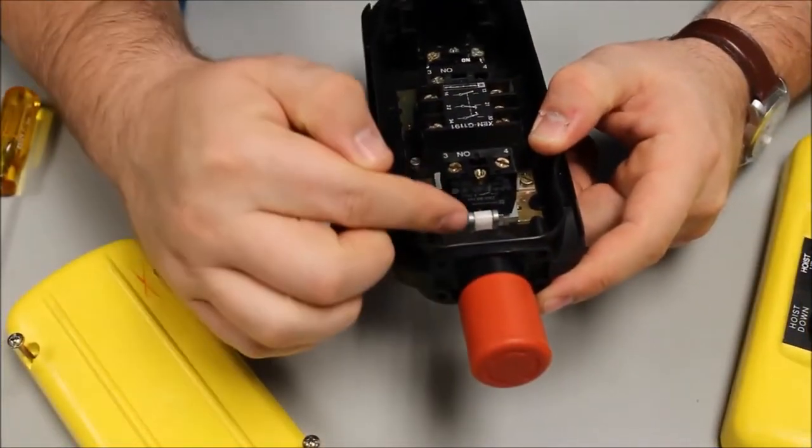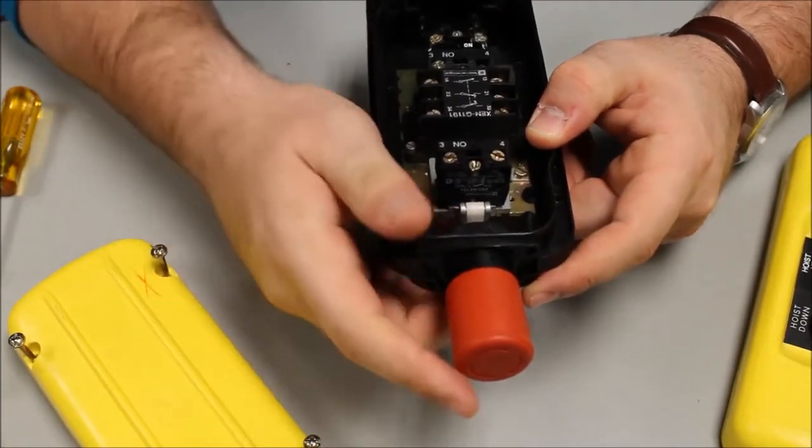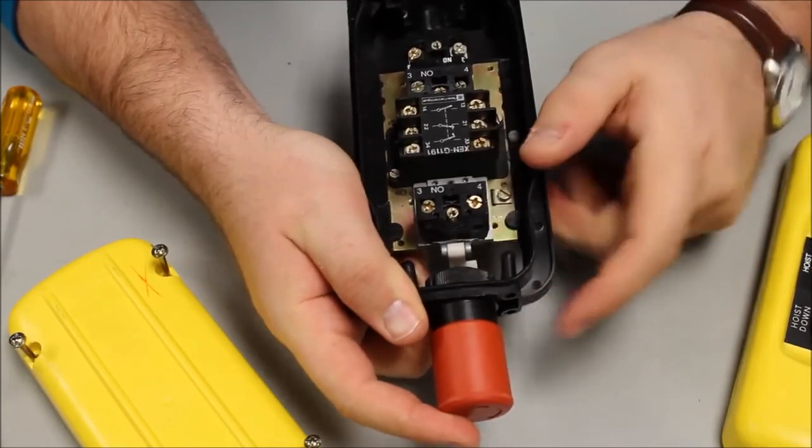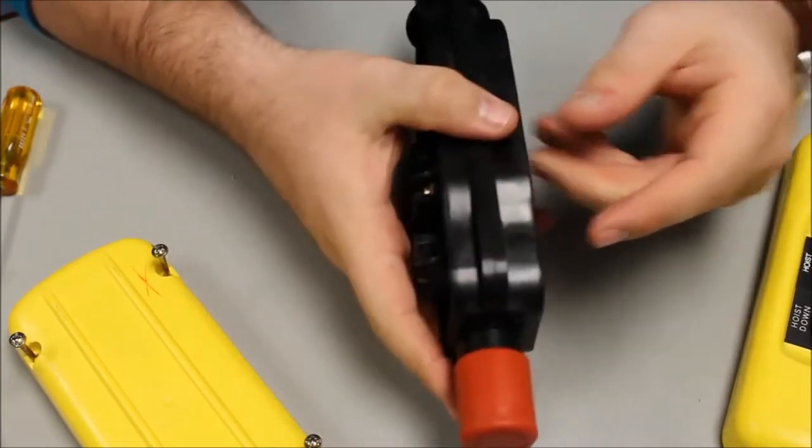Once the e-stop is installed correctly and the nut is secured, just test the operator. The contacts are changing state — you can tell by the indicator. Now reassemble the switch.